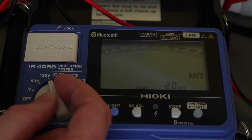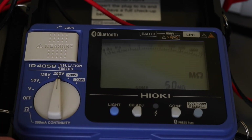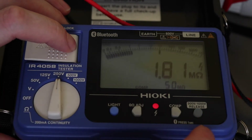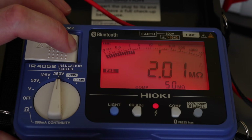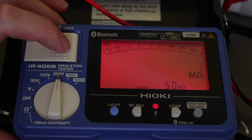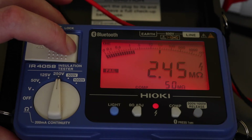At around 12–13 volts you don't get the alarm for voltage present and the test can continue. However, the tester doesn't appear to lock out when a voltage is present — it alarms to say there's a voltage but when you press the test button it still appears to apply the test voltage and carry out the test. So it alarms for voltage but doesn't actually lock out the insulation function.